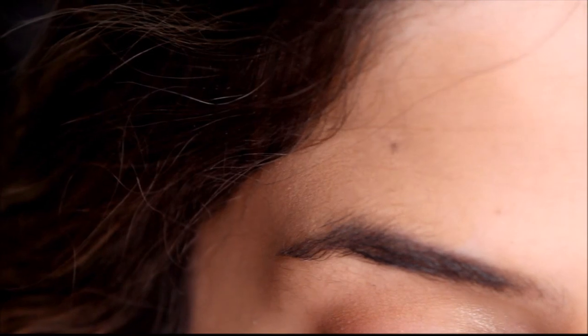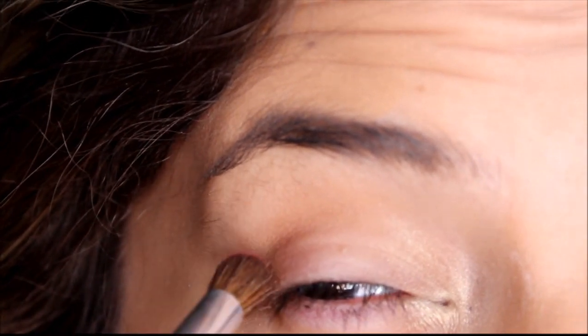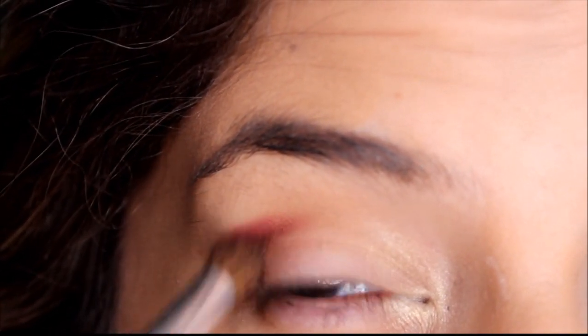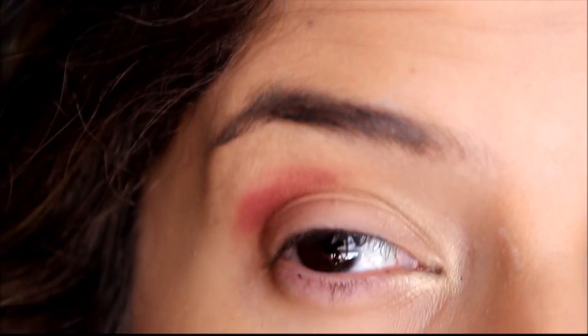Next, I'm going to go ahead and throw Mulberry in, which is a kind of wine-ish color. And just gently go in with Mulberry, and then also go in at an angle.